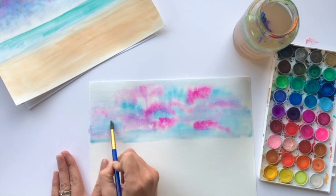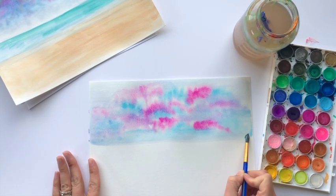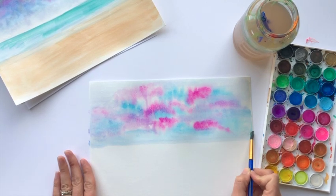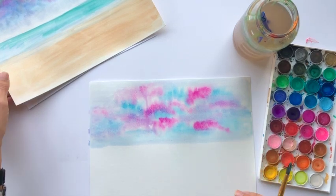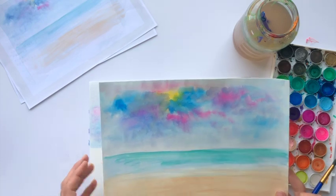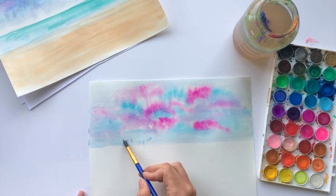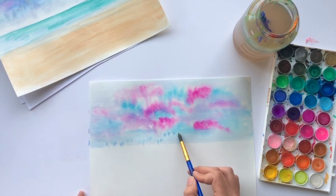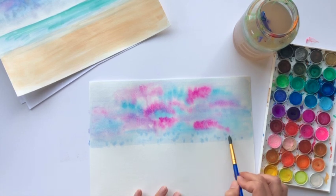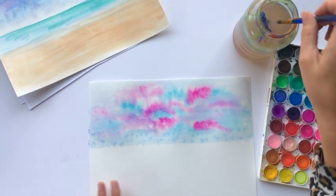The sky is almost complete — it's not quite complete because we're going to come back and add sunshine in a bit, but for now I'm going to leave that. Without rinsing or adding more color to my brush, I'm just going to dab a little on some of this wet area towards the ocean area.